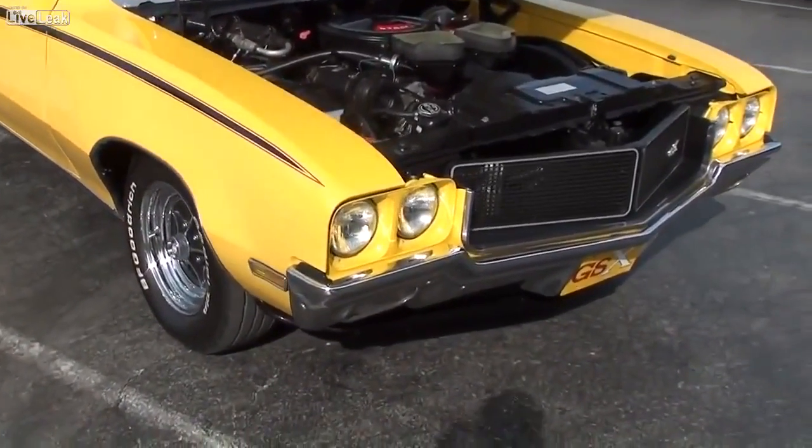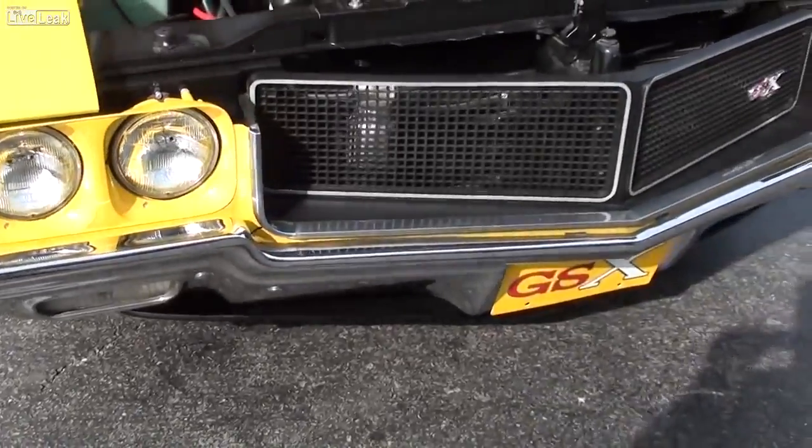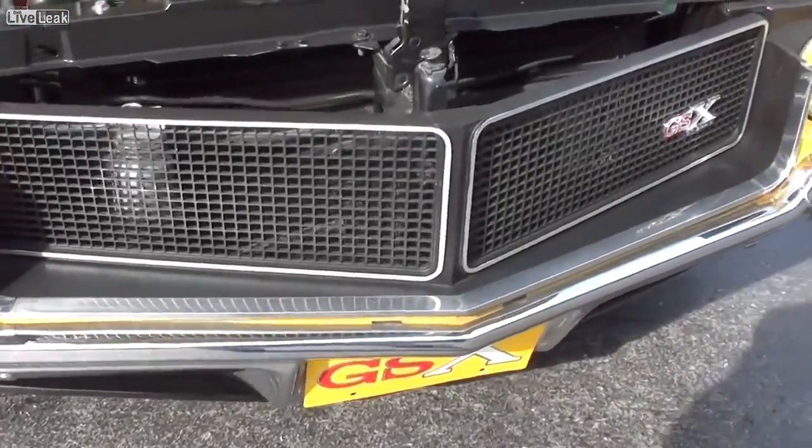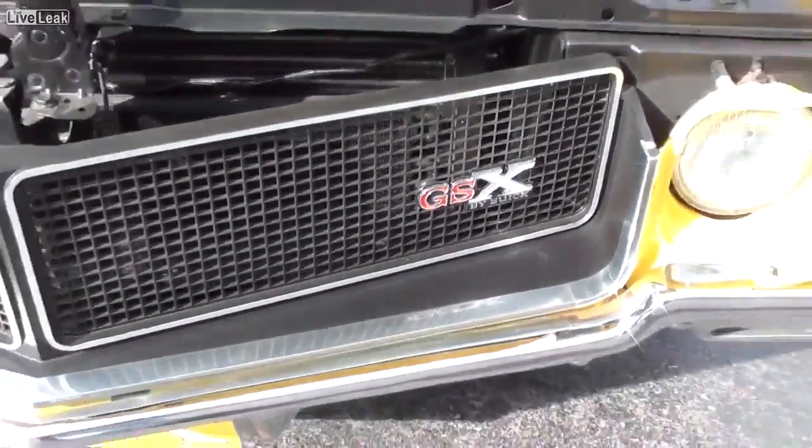We'll check it out here. As you can see, it has the quad headlamps up front here and the blacked out grille. And you've got your GSX badge right here as well — very sharp.